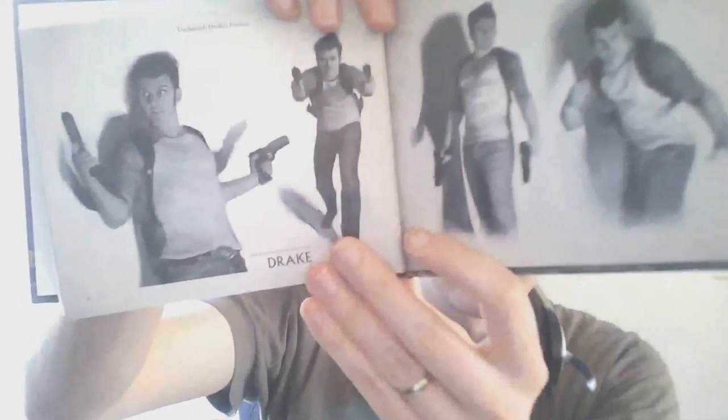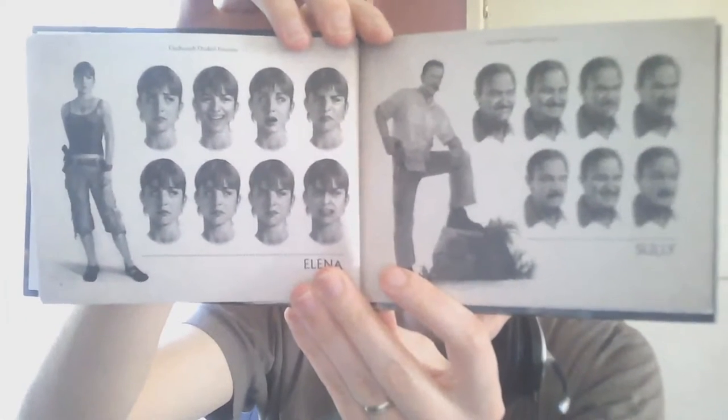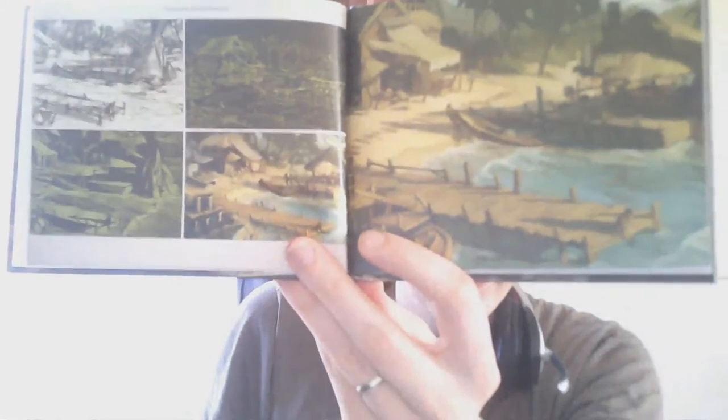Here we go. Isn't that weird? Look at that — that's very stretched. That one though, it looks real. Well, that's art — it does look real. It does look really real. Alright, who's this one? Elena and Sully, as you can see there. That's really cool.